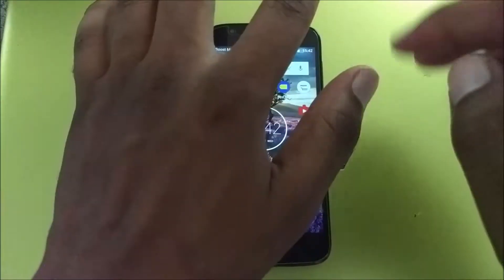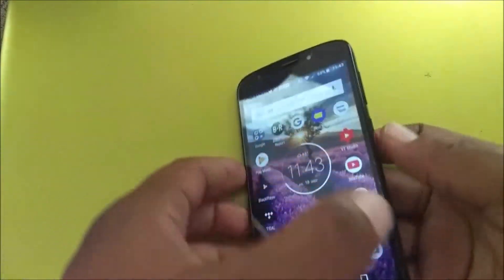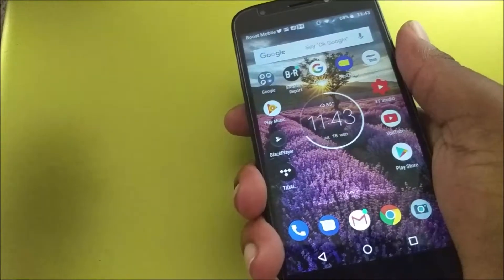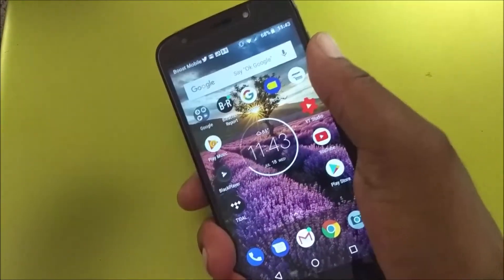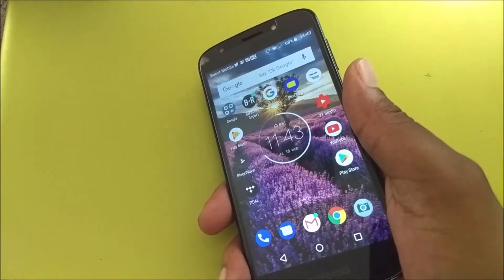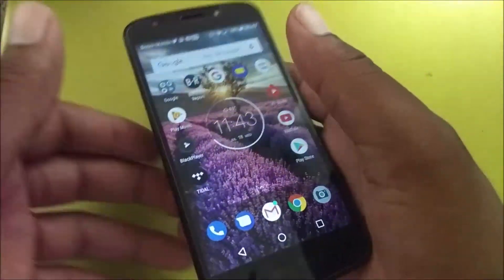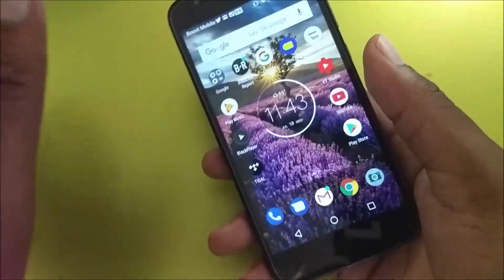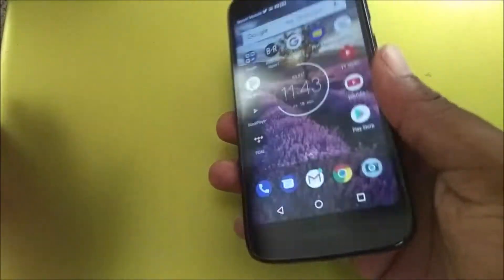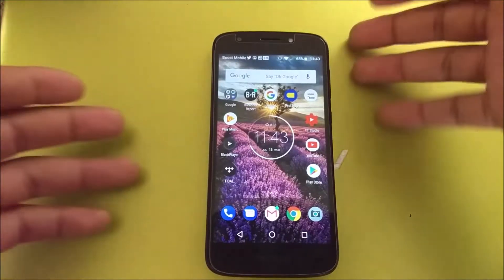When it comes to the build, like I said it's constructed of plastic and it definitely has a cheap feel to it, but it does have a sturdy feel. You don't feel like it's going to break in half when you hold and squeeze it. Some phones feel super cheap — this one has a little bit of heft, a little bit of weight to it. When you take the battery off the back, that's when you start wondering if it might break if you accidentally drop it. Overall the build gets a pass for me.